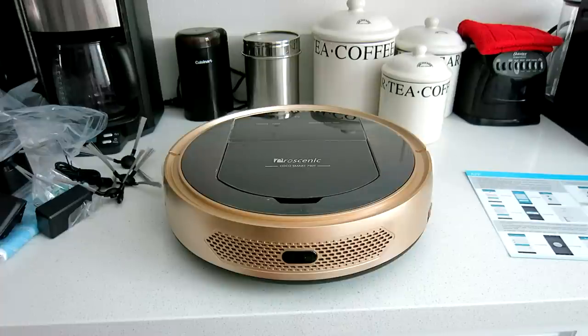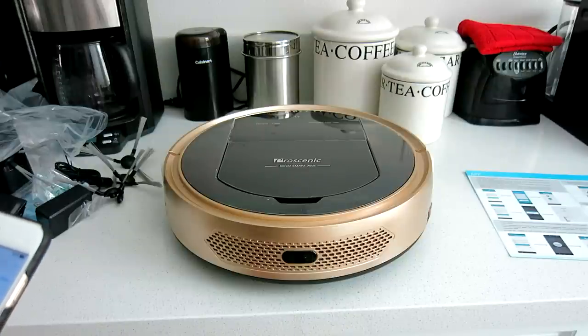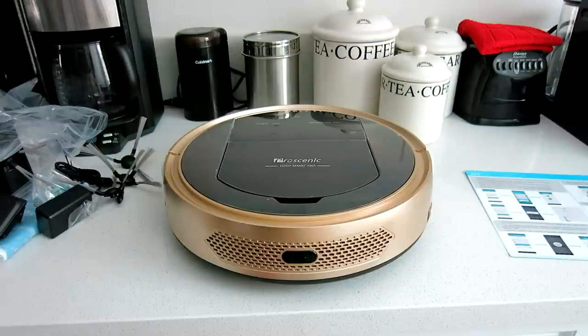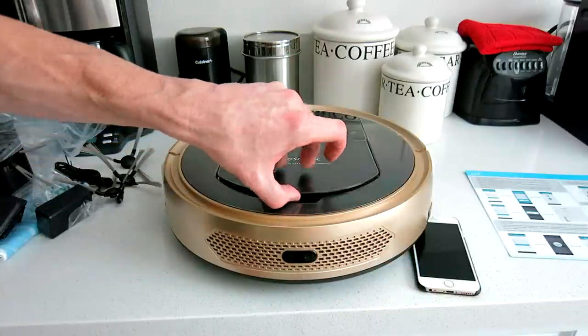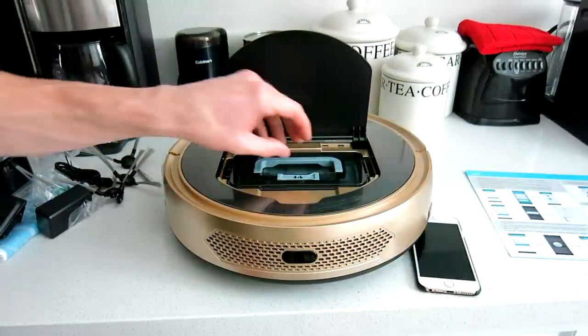Here is the robotic vacuum — a very good-looking design. Key features include: app control, IPNAS program cleaning system, automatic navigation cleaning along direct lines, powerful suction, ultrasonic radar detection, HSIR sensor, anti-fall sensors, anti-collision, vacuuming, and mopping. Those are the key features listed on their product listing, which is linked below in the description box.